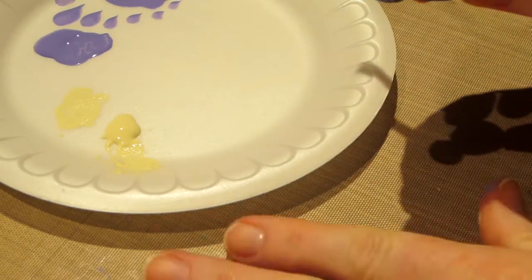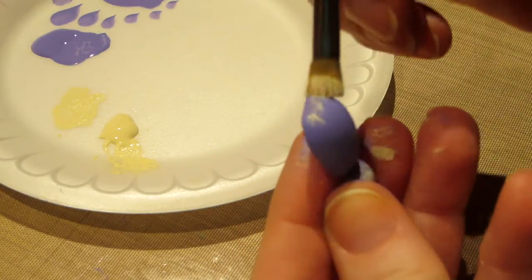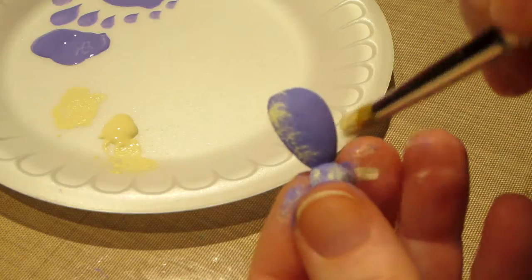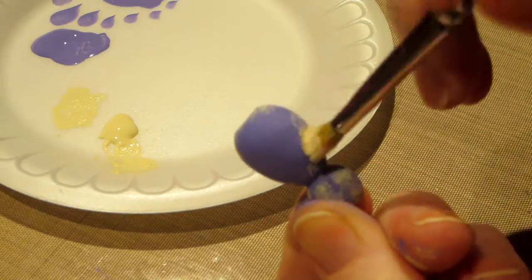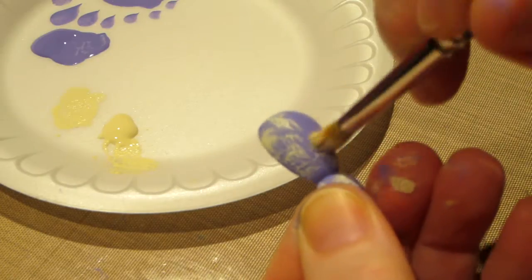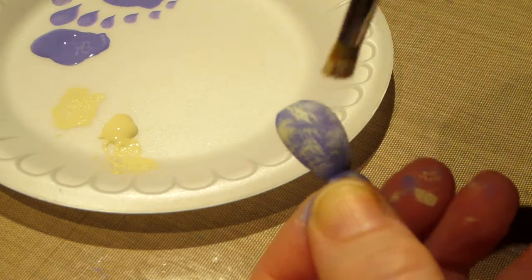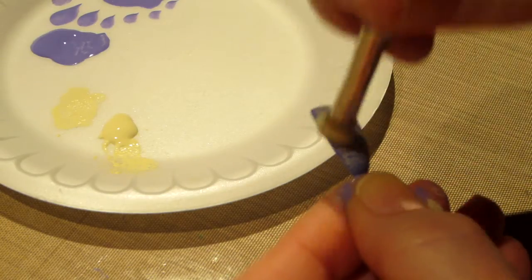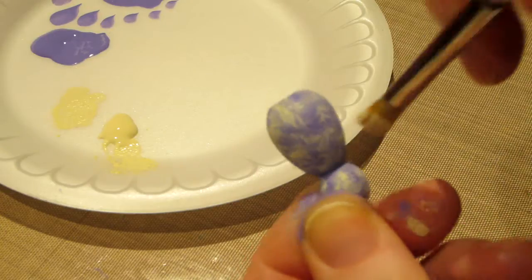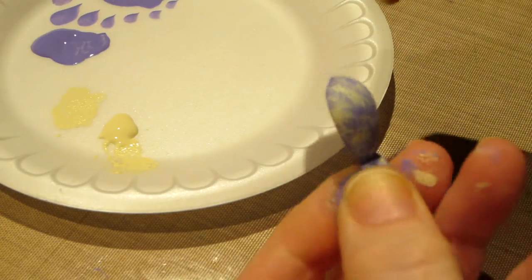I've done three already, but I basically am starting on the edges, because I think I'm going to do the tummies the lightest. I'm going to go back over it with white after this. This is buttermilk, and it's hard, because it's a curved piece, first of all. I've done stippling before, but on a flat piece it would be a lot easier to get consistent stipples.